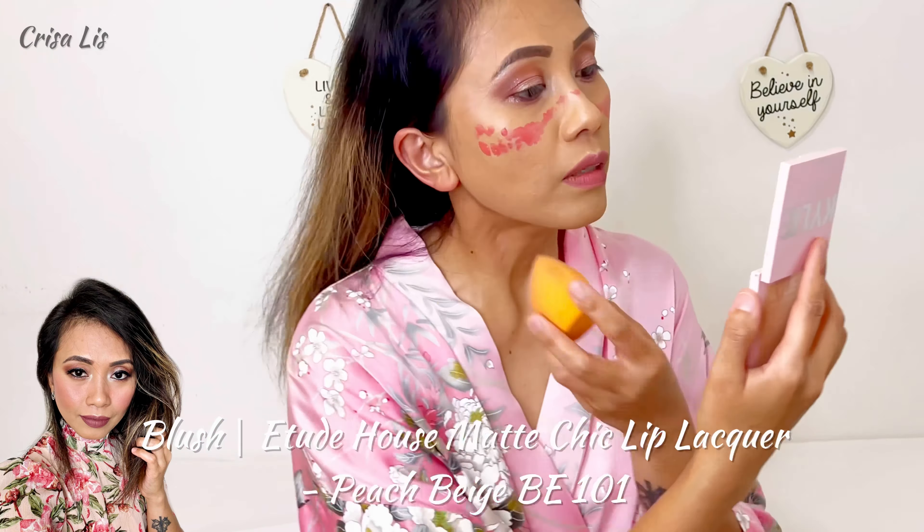I'm gonna tap some blush on top of it — this one, a Vogue mineral baked blush. And then I'm gonna blend it again with my blender. I really love this blender from Elf because it doesn't cause breakouts on my face. I didn't get pimples since I used this because it is a microbacterial blender. I use it because other brands of blender were giving me pimples.